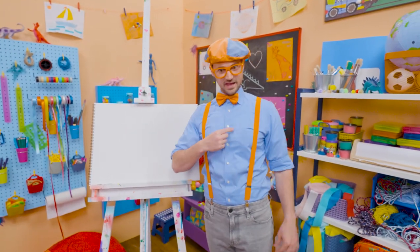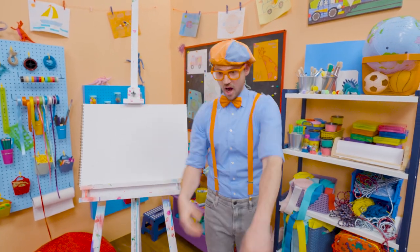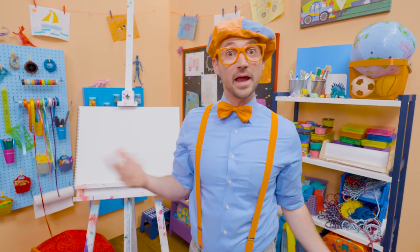Do you see what I'm wearing? Yeah, my blue shirt, and my orange suspenders. And check it out — my hat, and what's this? Yeah, my orange bow tie.